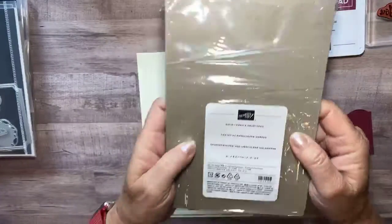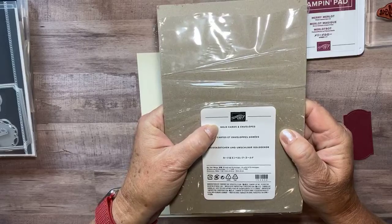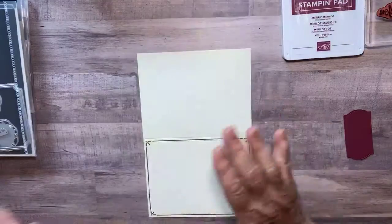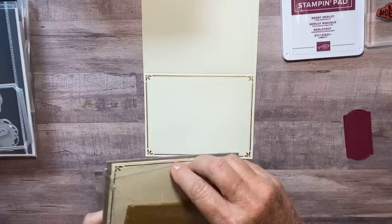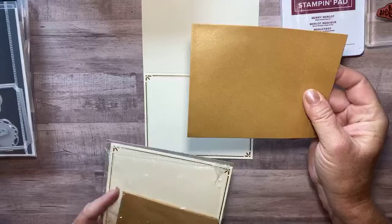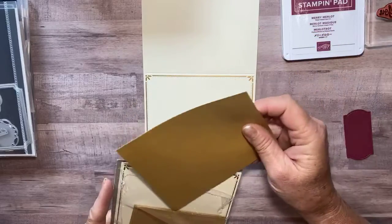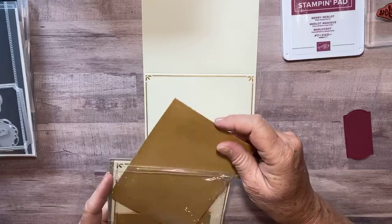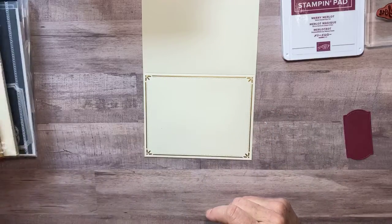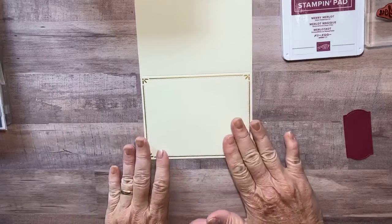I wanted it quick, so I looked and I found these gold cards and envelopes already cut, scored and ready to go. They look like this, and the envelopes are really pretty — they're this blush gold. Perfect, because it's already done for me. And if Stampin' Up's going to do the work, that's just going to make my job of getting my thank you cards out all the easier, right?